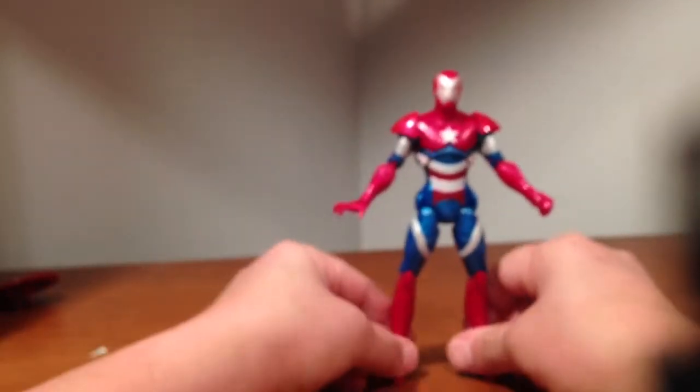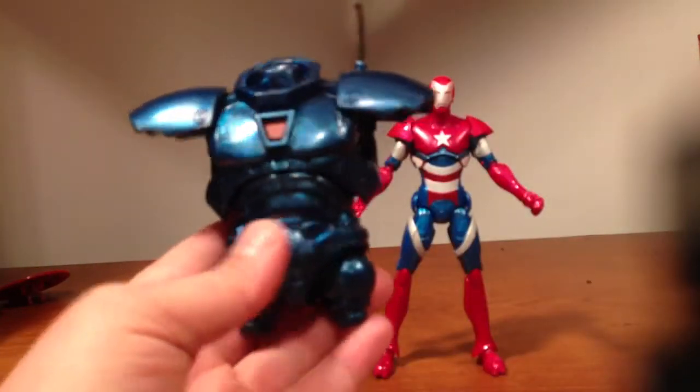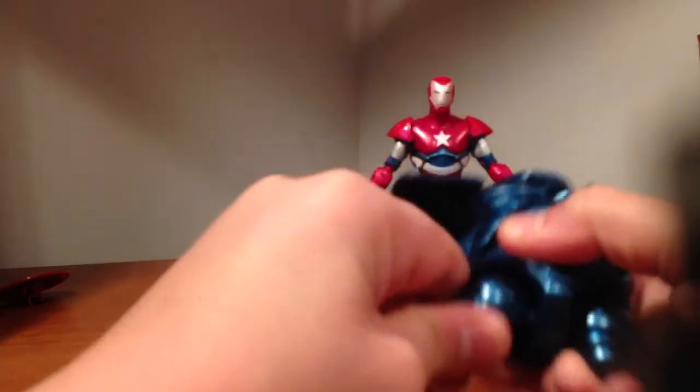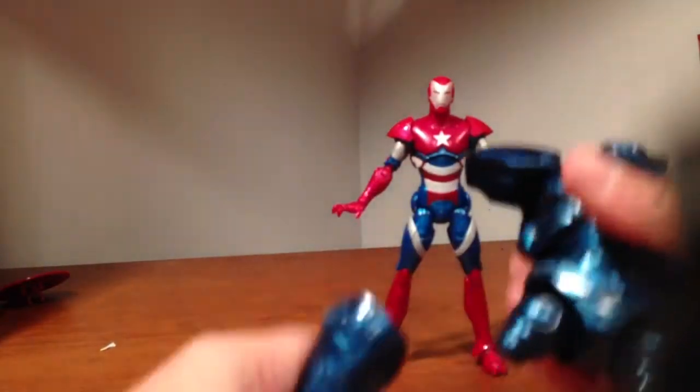He does come with Iron Monger's chest and lower abdomen, or waist, whatever. He's got a nice ab crunch going on, side to side. He's got these hinged ball type joints, kind of hard to move.